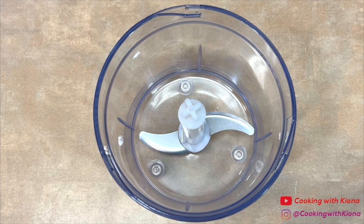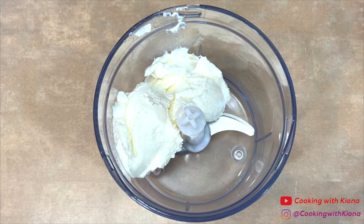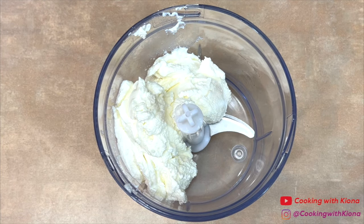While the bread is toasting in the oven, we're going to make the ricotta mixture. In a food processor, add 8 ounces of ricotta cheese.